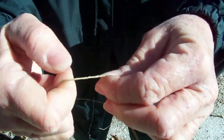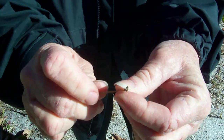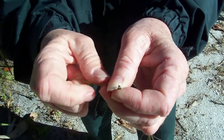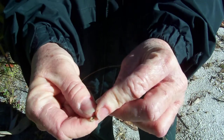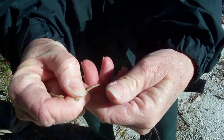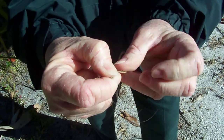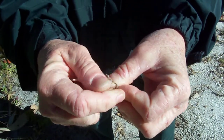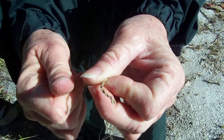As you twist this together, you can see that it starts to come together on its own. You continue to twist the pieces, holding one side and twisting the other side in the same direction. As it twists, we're beginning to make an actual two-ply cord out of our palm fibers.